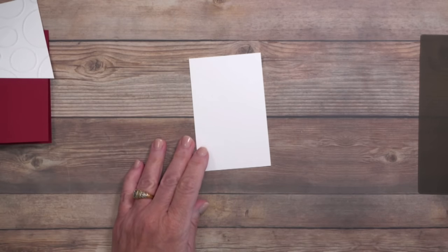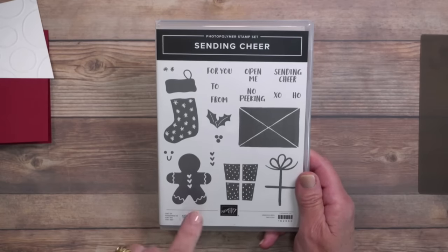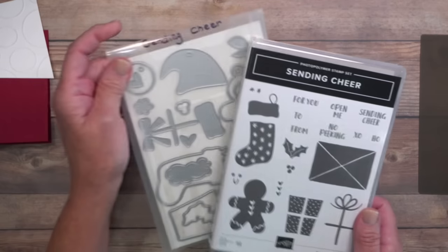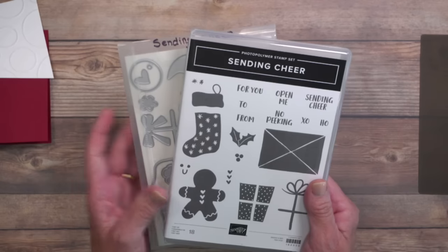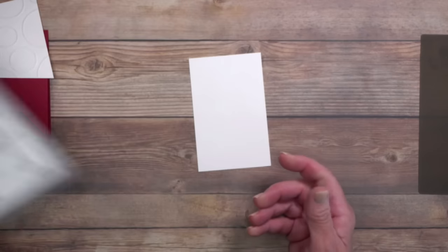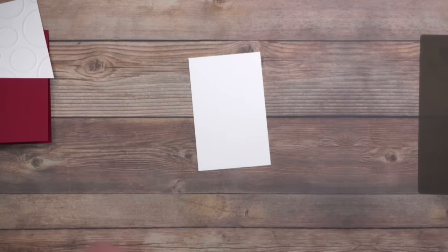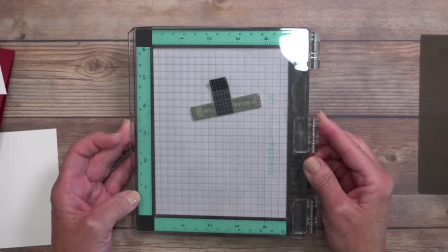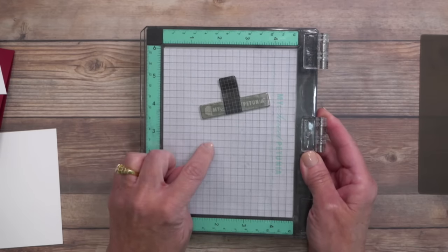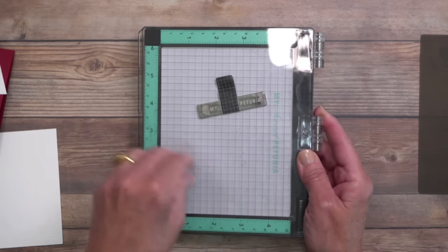Now let's work on stamping. I have a scrap piece of basic white cardstock and I'm using a stamp set called Sending Cheer — it makes tags and fantastic bold, simple greetings. It has coordinating dies. Because my hands have been really sore lately — you can see how swollen they are — let me introduce you to the Misti Mini Stamp Positioning Tool. I'll apologize for the glare from the studio lights. I love this product — it has been a game changer. I have both the mini and the full size, and the mini is great for small images like tonight.